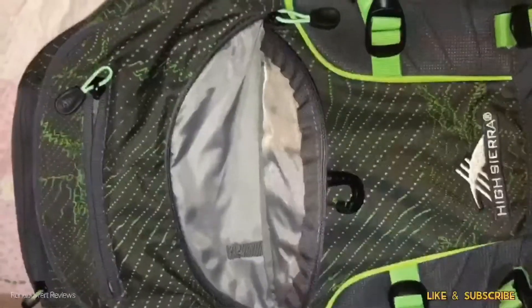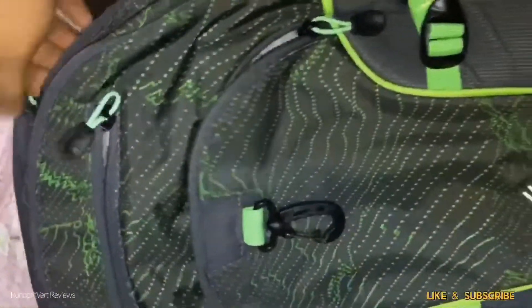In the second compartment, you can put your laptop or tablet. On the main compartment, it has really huge storage — you can put your clothes, gadgets, and other things. There is also an extra pocket for small items like coins, sunglasses, or anything small.